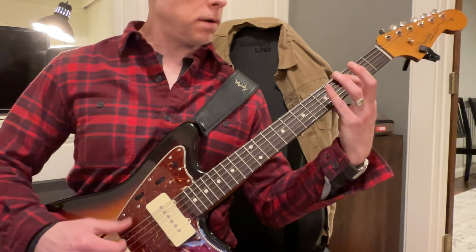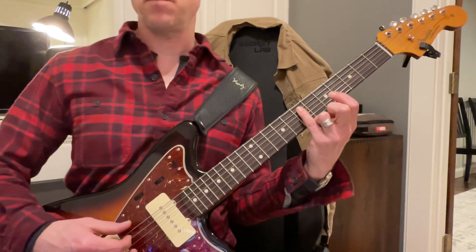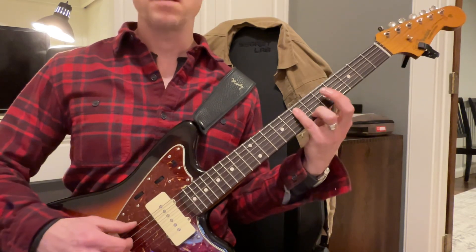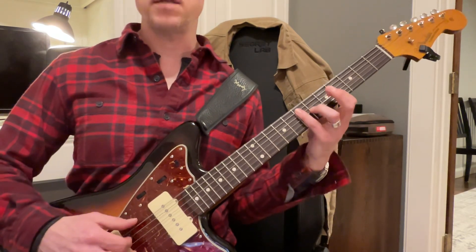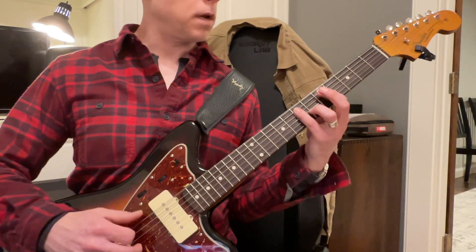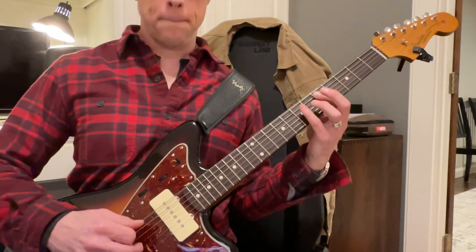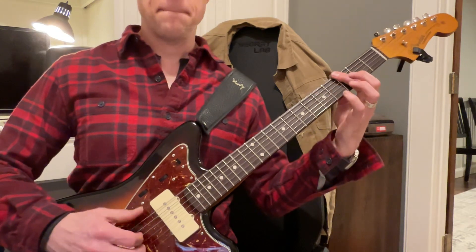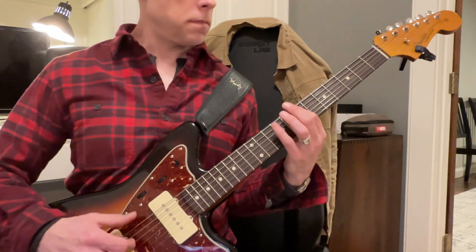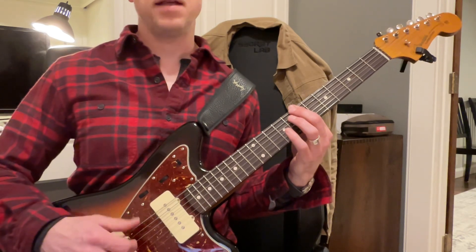So it's... and that's played with your finger. You can play that. And that's all with the open string. I need to hit that A string.